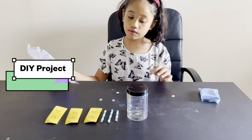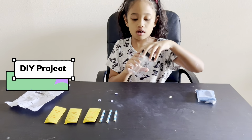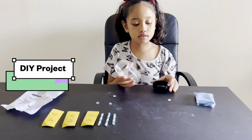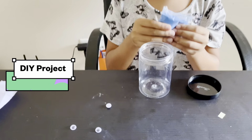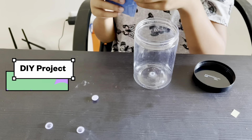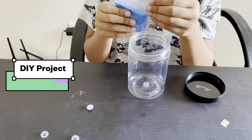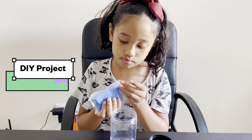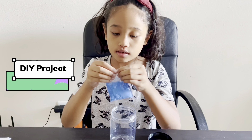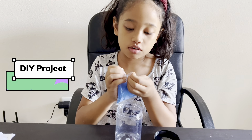So the first step is to open a jar. If you don't know how to open this, you can tell a grown-up, or you can do it by yourself. Next we have to open it — you can tell a grown-up for that.